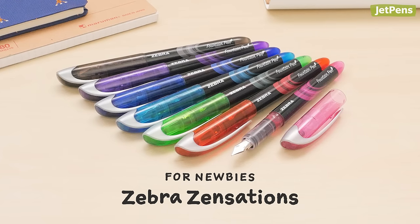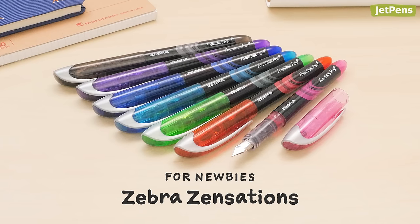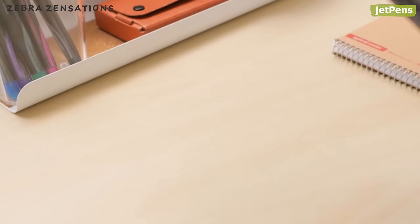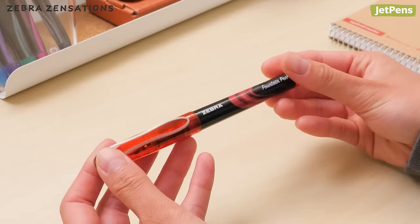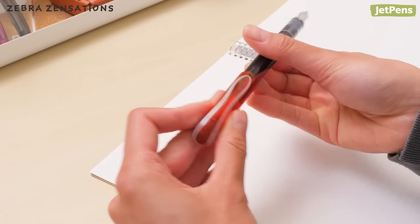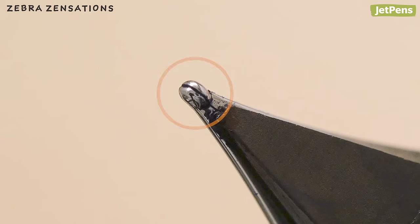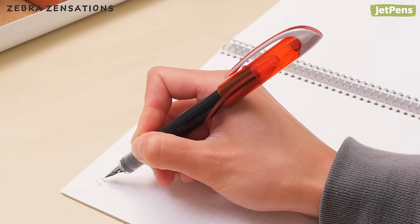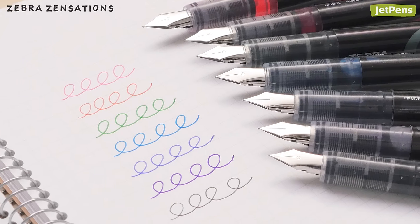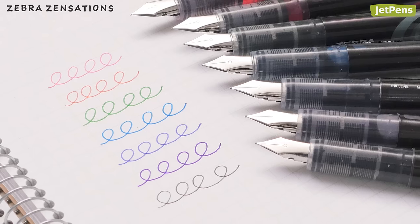For newbies, if you're interested in getting a fountain pen but aren't sure where to start, check out the Zebra Zensations. This disposable fountain pen is pre-filled with ink, so you don't need to fuss with cartridges or ink bottles — just uncap the pen and start writing. The nib has a large round tip, so it's comfortable to write with no matter how you hold your pen. The Zensations also comes in seven different ink colors, so you won't be limited by standard black and blue ink.